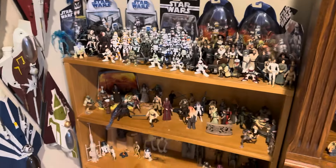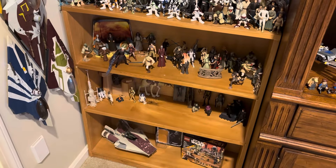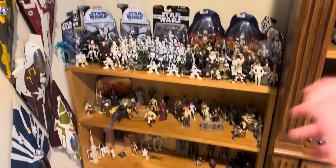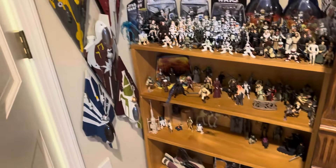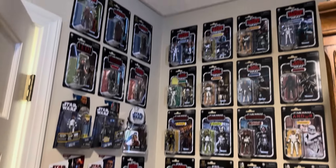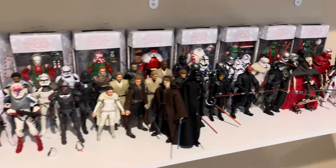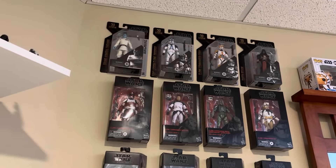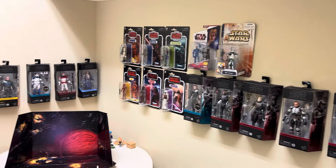For context, here is my 3.75 inch figure display. I more recently added these shelves on the bottom here because I had Lego stuff here before, but I decided this whole area should just be dedicated to 3.75 inch figures. We've got Starfighters and quite a bit of sealed figures. And here is my Black Series display over here — pretty cool, pretty diverse, and I also have quite a bit of sealed figures, plus more figures in here.